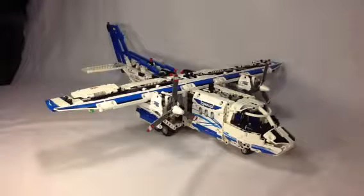Hey Lego fans, it's Ben here from JB Bricks. You can follow everything we do at jbbricks.blogspot.com. So here I've got a Lego Technic set. This one is the Cargo Plane, set 42025, and it has 1,297 pieces.